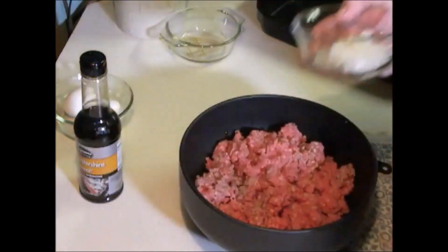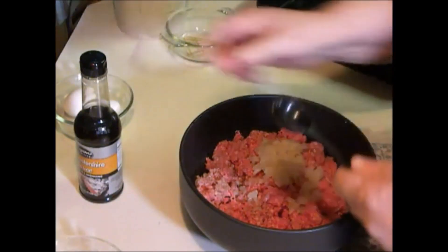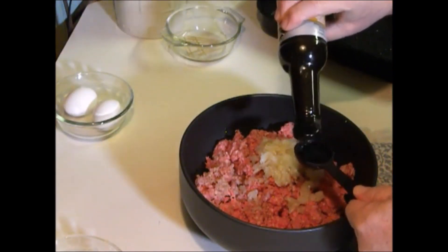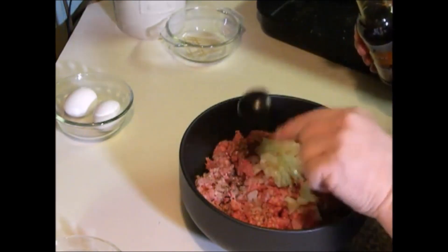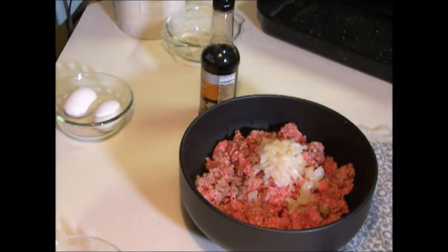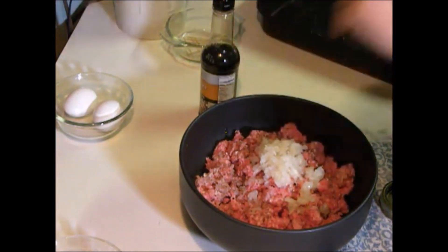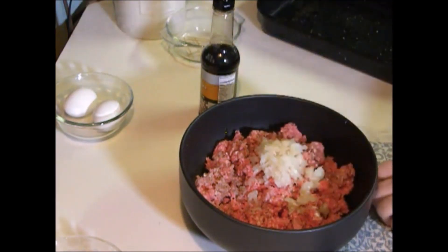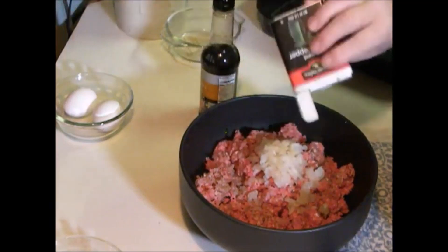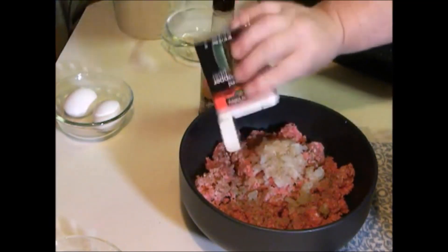First off, we're going to start with half of a chopped up white onion — that was a medium-sized onion, by the way. Then you want one tablespoon of Worcestershire sauce, a pinch of salt, and about half a teaspoon of pepper.